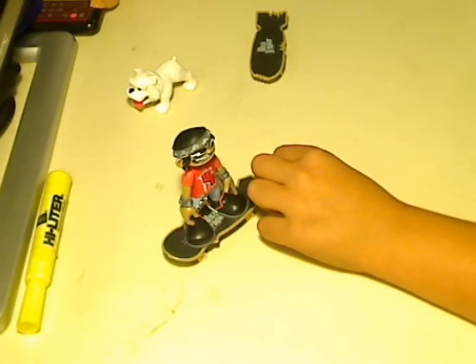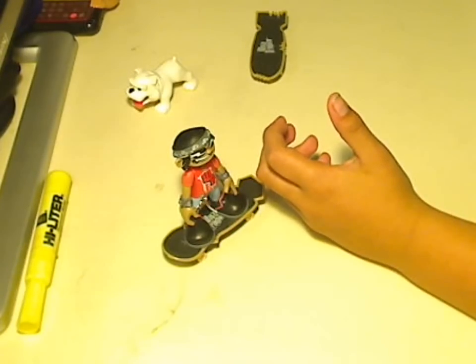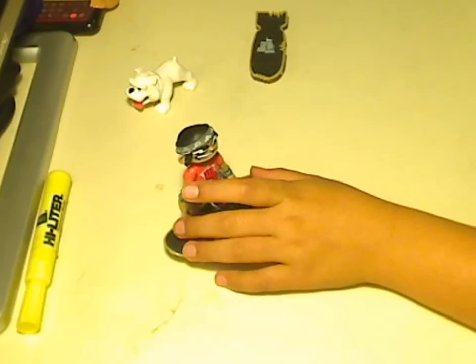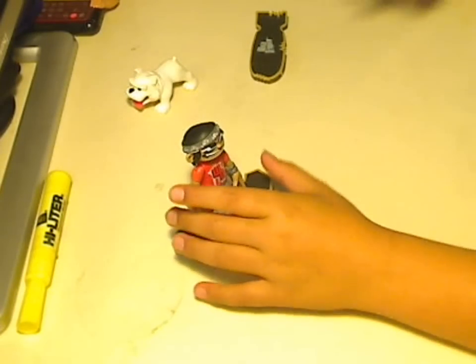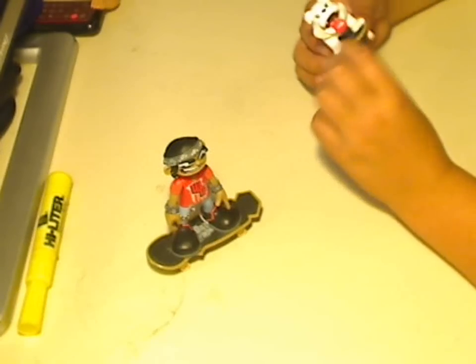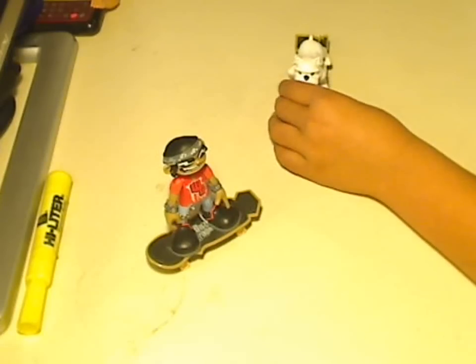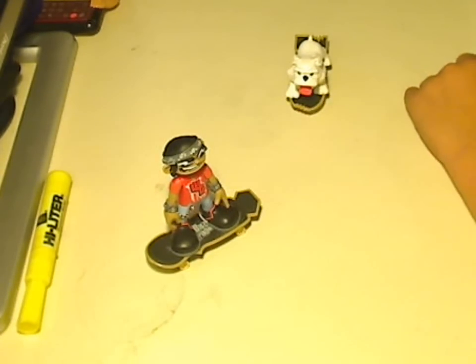Now let's move on to Meaty. This all starts off where Meaty's mom brought home a puppy, and he just taught him how to skate. So basically check out my other videos on how to do a kickflip.